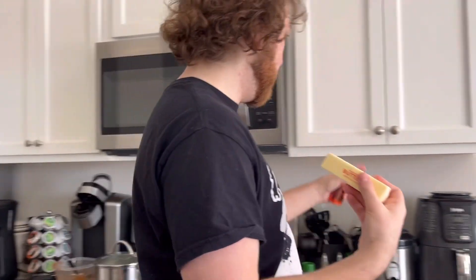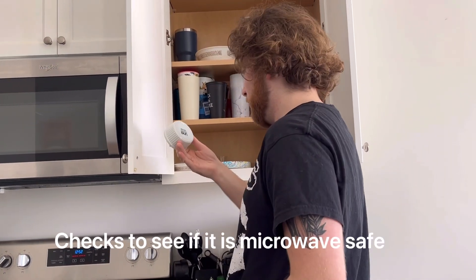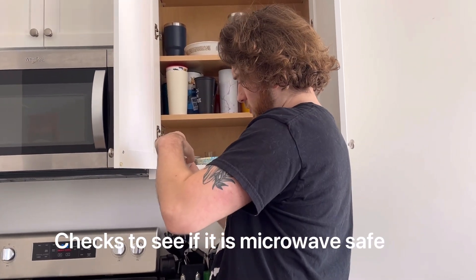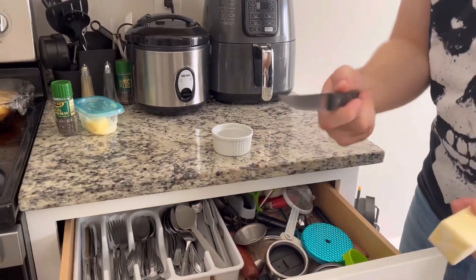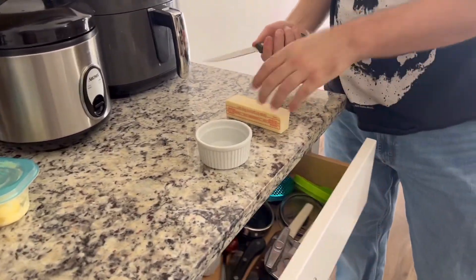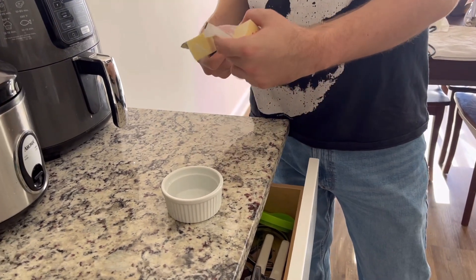We're gonna make compound butter for our steak. I already have some dried butter that I like to leave out on the countertop. However, I'll show you how to do it the way I learned from YouTube. Here I have my stick of butter — this is a microwave safe bowl, that's always important. I already have a little bit of compound butter made.